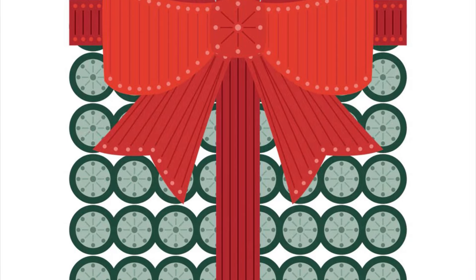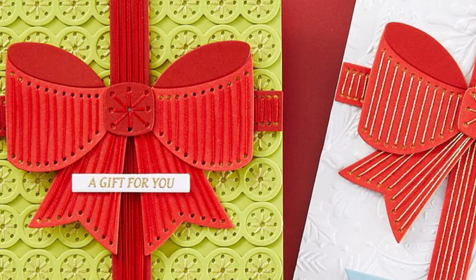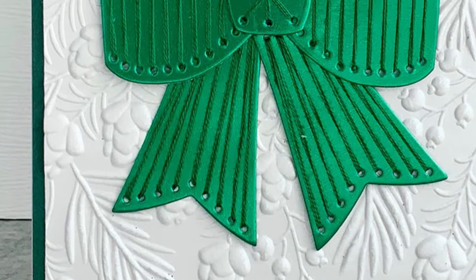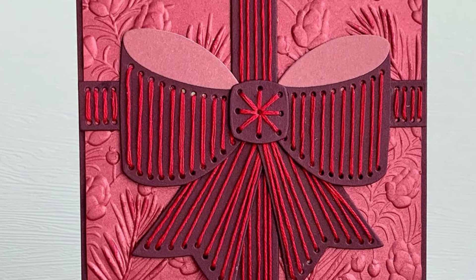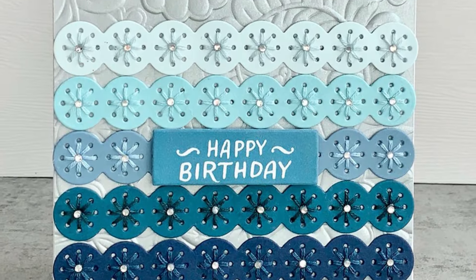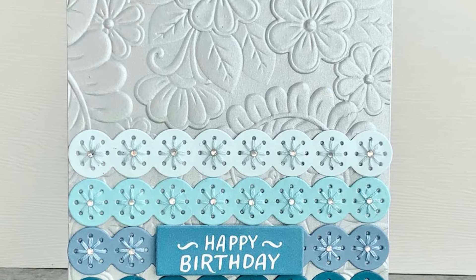Our stitching die is called Stitched All Wrapped Up and it looks like a gorgeous present that's been wrapped up with some very detailed stitching, but not too difficult to do. It consists of a large bow with multiple components that you assemble on top of each other to make the bow, and then you've got that gorgeous stitched background which you can either stitch or leave plain. Those little border elements make a great background filler as well as being extra embellishments on cards.